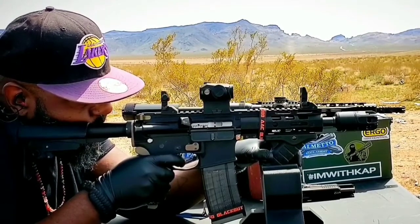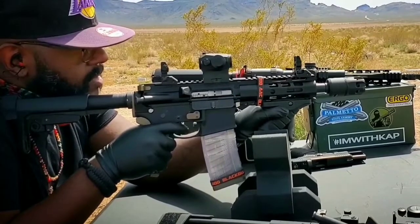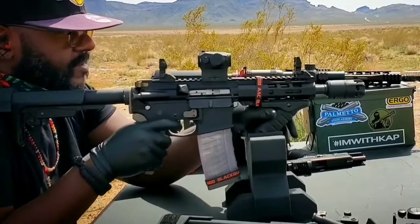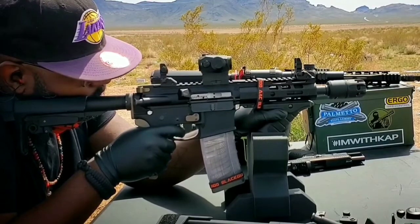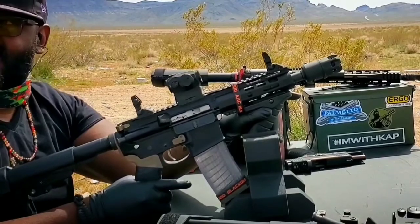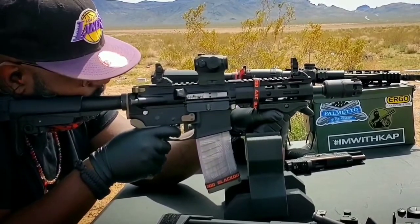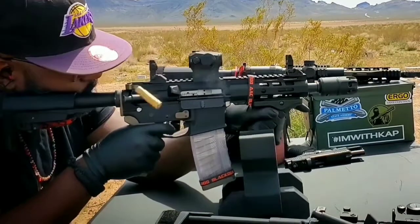I wasn't sure if I was going to like a 300 Blackout, and it is kind of scary having one right now especially with everything going on. One of the biggest problems is that ammo prices have increased — the price pretty much doubled. I was paying about 50 cents a round and now I'm at a dollar a round, so I'm not going to shoot this one too much.